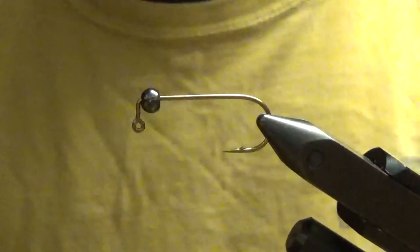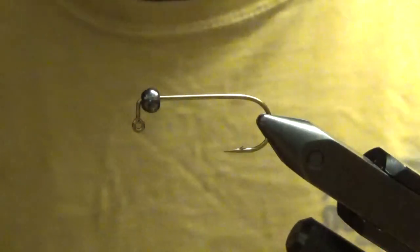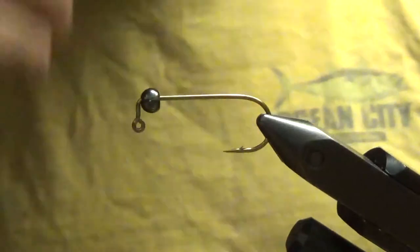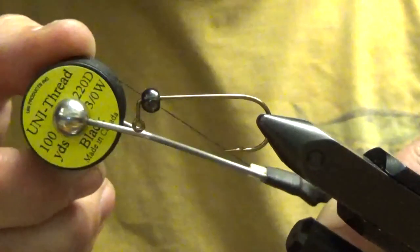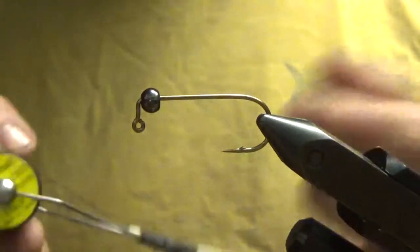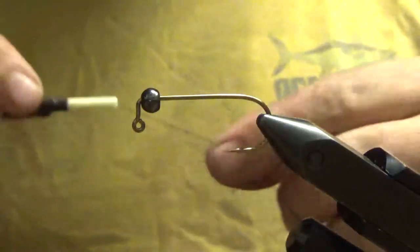Phase two: in the vise I have a number two jig hook with a pretty heavy tungsten bead — I don't know exactly how heavy because I tossed the package. What I pretty much use for all my flies is 3.0 uni thread, because I don't tie very many small flies, so this works out for me. Let's get the thread started.